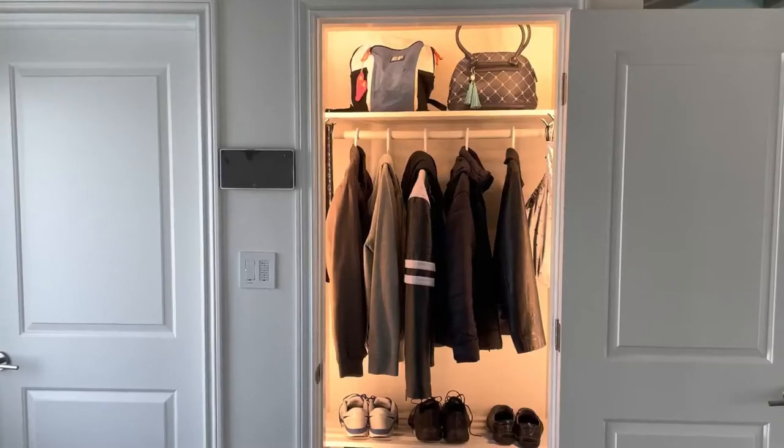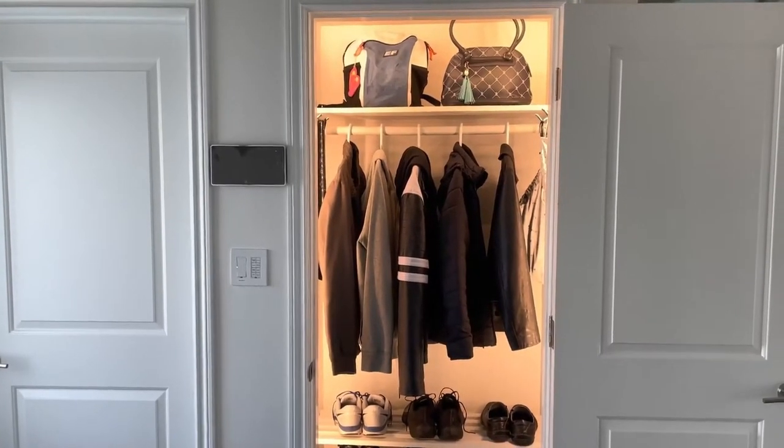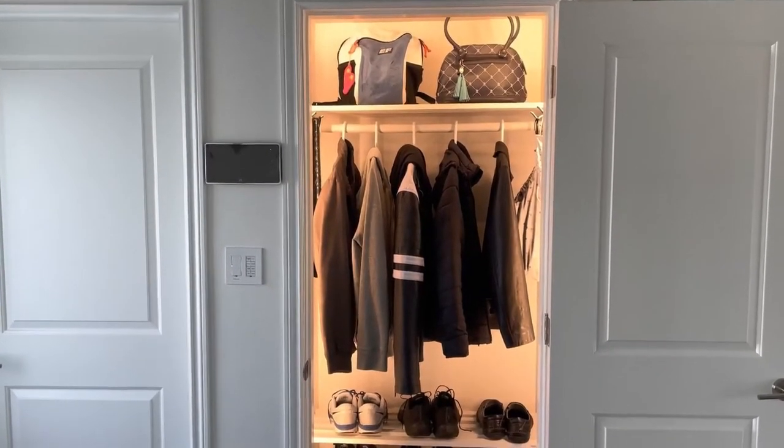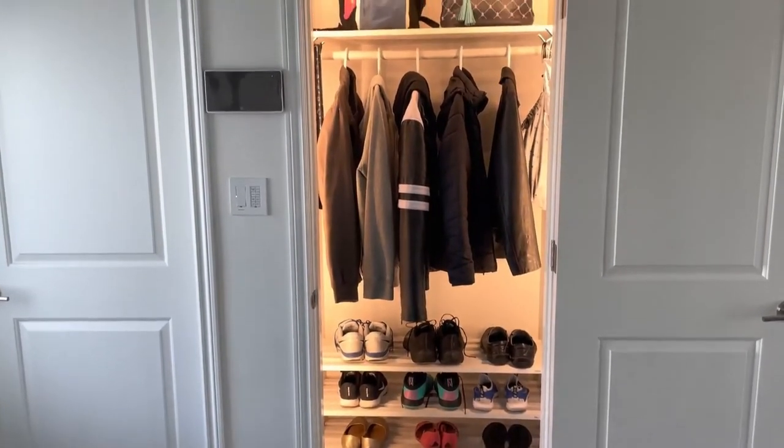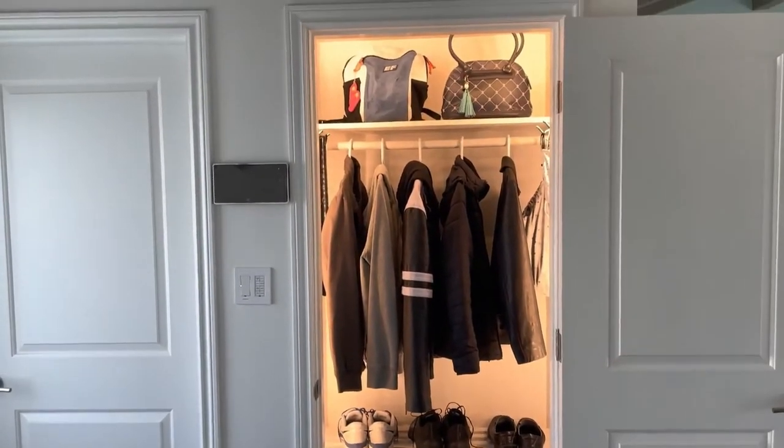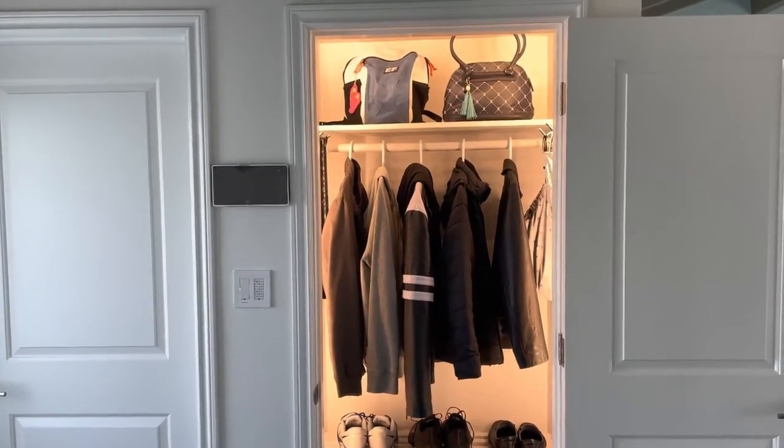I also did a little bit of wire management so the wire doesn't stick out and show when the closet is open. The light strip is installed now and this is what it looks like — it looks beautiful. I'm pleased with the result. Now the light strip is always on, so what I want to do is link this to the open and close door sensor.